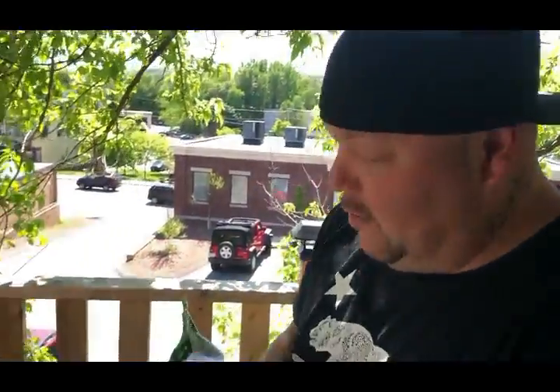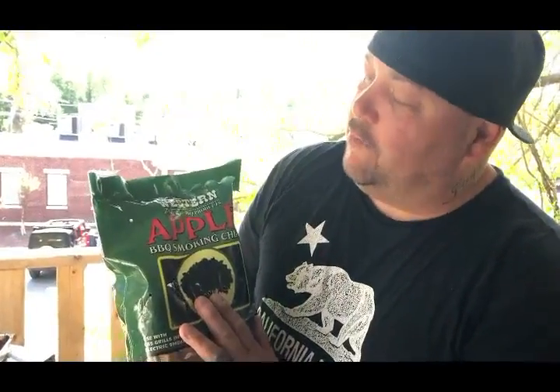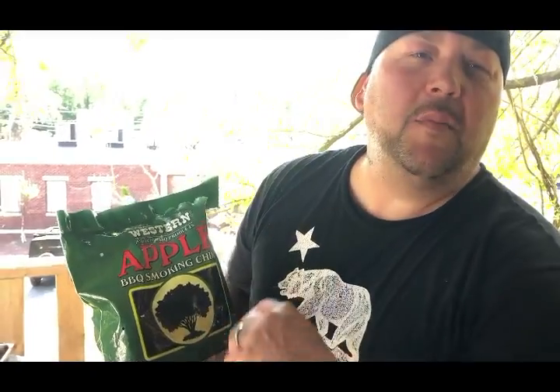So this is what we're going to do. We got some applewood chips. Now, I have cooked pork roast yesterday — I seasoned it, everything, it's all cooked. Now I'm going to put it in the smoker to smoke it, so it's going to smell and taste like smoked pulled pork.